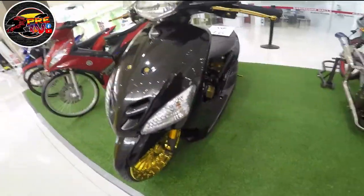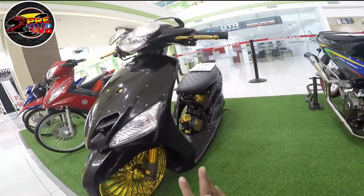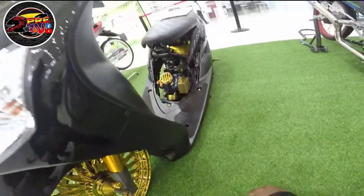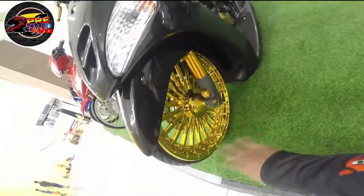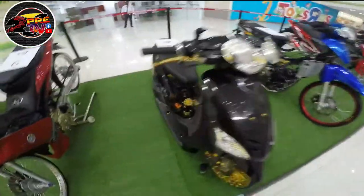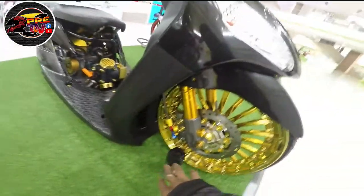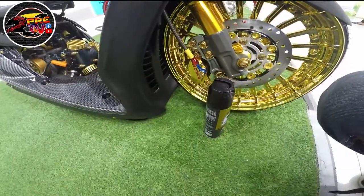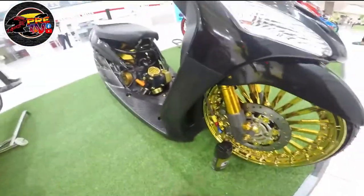Ito yung entry ng trupa natin. Naka-VIP concept siya, stance din, VIP concept. Naka-carbon yung board niya. Yung topic niya is naka-gold. Yung mugs — gold yung mugs. Number 16 yung entry niya. Naka-short pipe lang siya. Yung caliper — hindi ko mabasa — basta yan yung caliper.